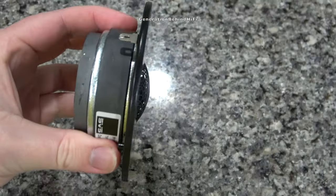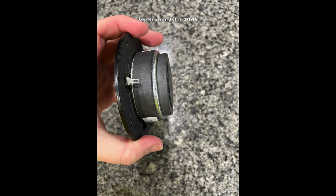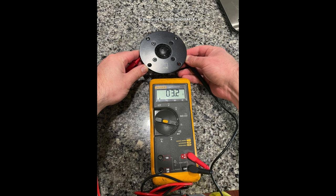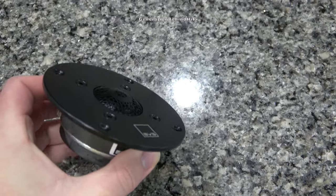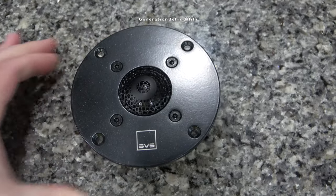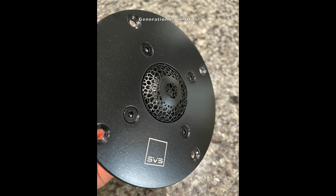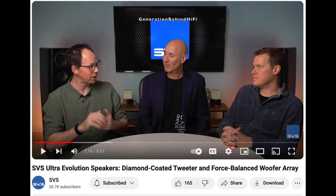The motor structure on the tweeter has a decent-sized ferrite magnet plus an additional bucking magnet, which I'm guessing they're using to improve the sensitivity of the tweeter. Even the grill on the front of the tweeter, which most people would think is there to protect the tweeter dome, actually serves a more important purpose. SVS calls it the organic cell lattice diffuser. According to SVS, the tweeter diffuser is there to improve the response curve of the tweeter by making it as flat as possible. I'd recommend watching SVS's video on YouTube where their engineers talk about the design methodology — I'll leave a link in the description.